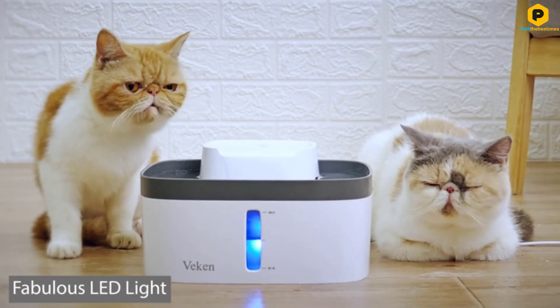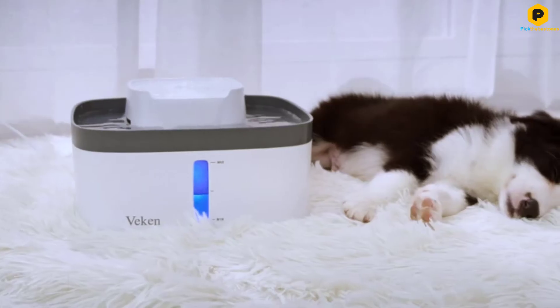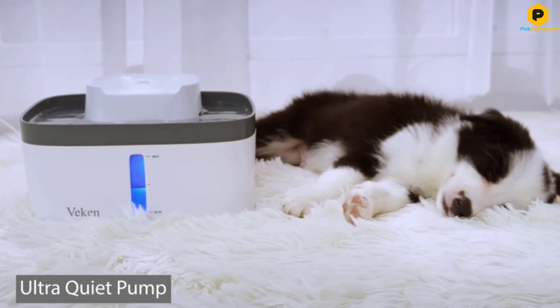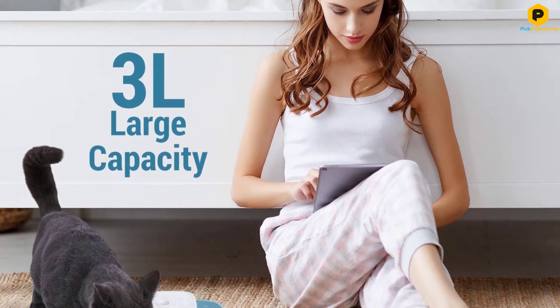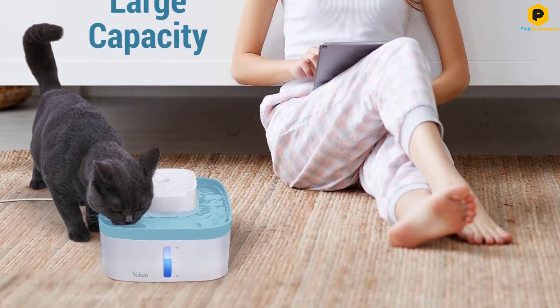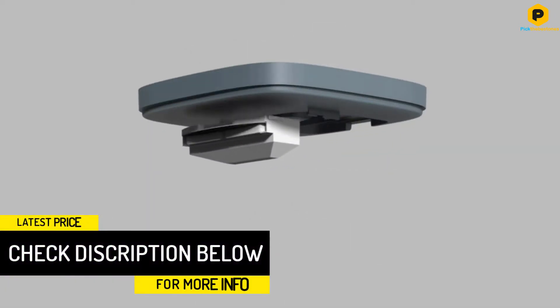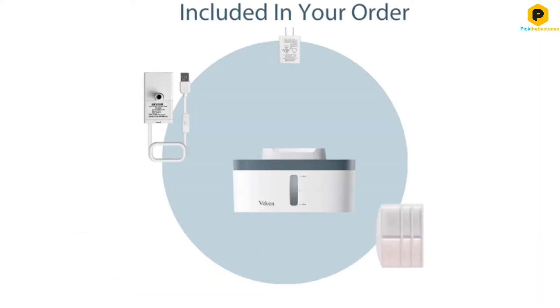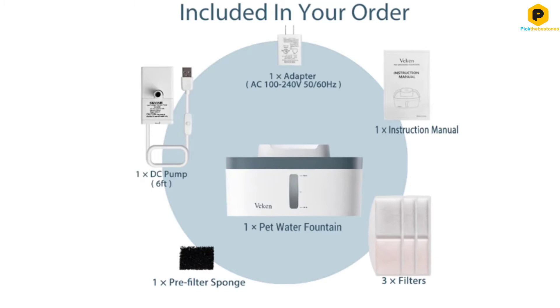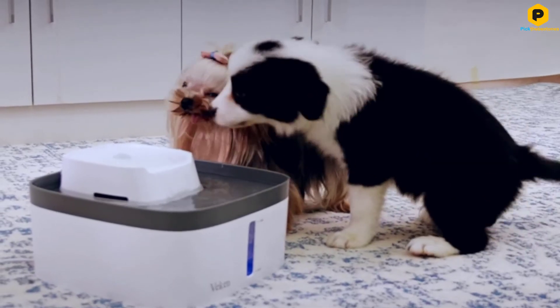This easy-to-operate unit is BPA-free and will continuously filter the water so that it tastes great and is always clean and fresh. The transparent window with LED lights will tell you how much water remains in the system and when it is time to refill. Because of the size and filter system, the refills are few and far between and it is easy to clean and operate. The energy saving pump is super quiet at about 30 decibels so it won't scare your pet off when it is running. Because it is so energy efficient you can run this fountain almost constantly, which is great for the warmer months.